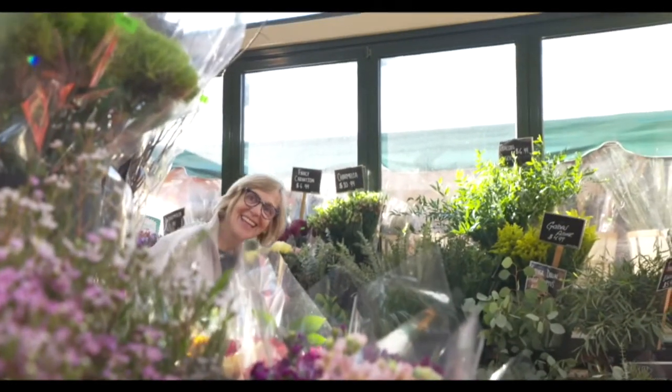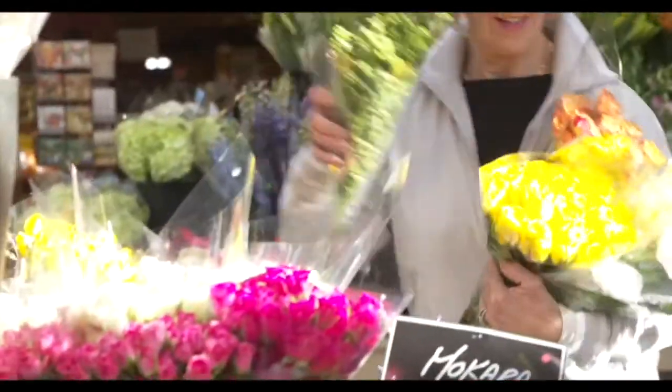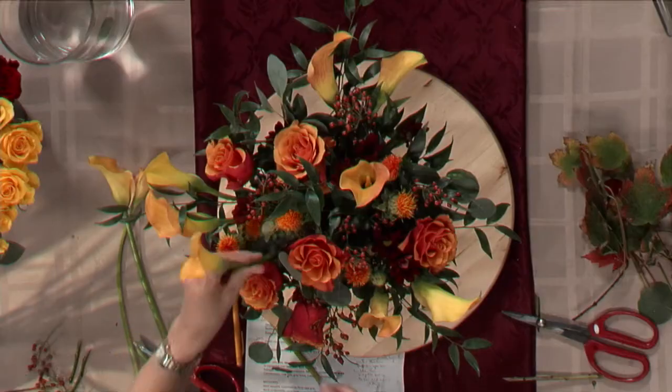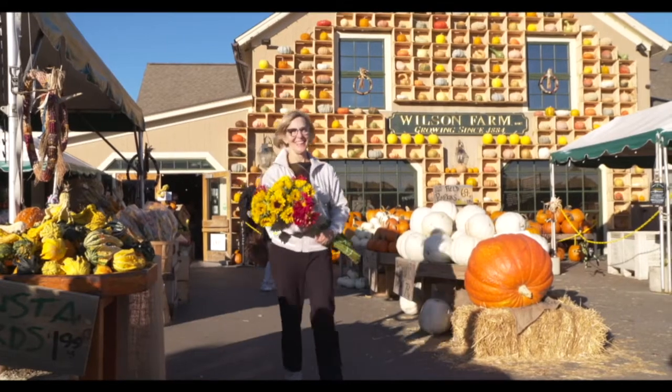Hello, flower lovers. I'm Carolyn Ellis. Welcome to Design in Bloom, Seasonal Flowers for Your Table and Home. I often hear people say, I love flowers, I wish I could arrange them. Design in Bloom is my response. In each episode, I will take you step by step through a flower arrangement. Low stress, high success. Thanks for joining me.